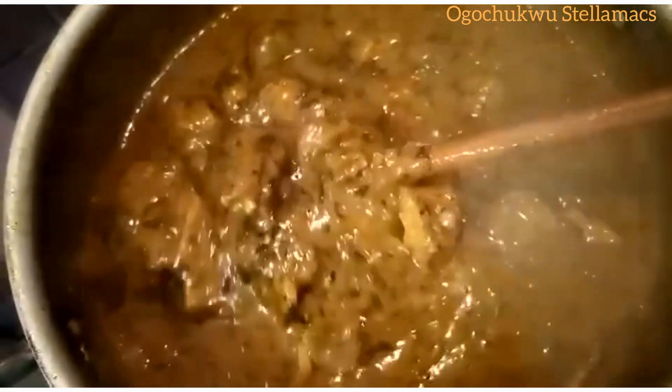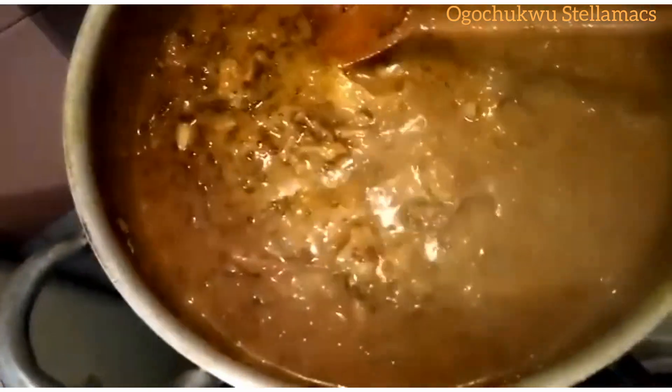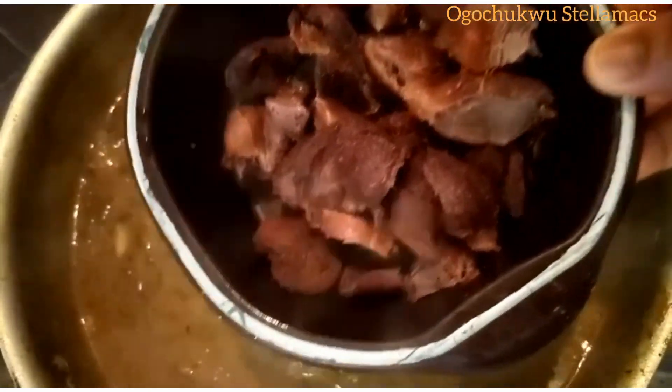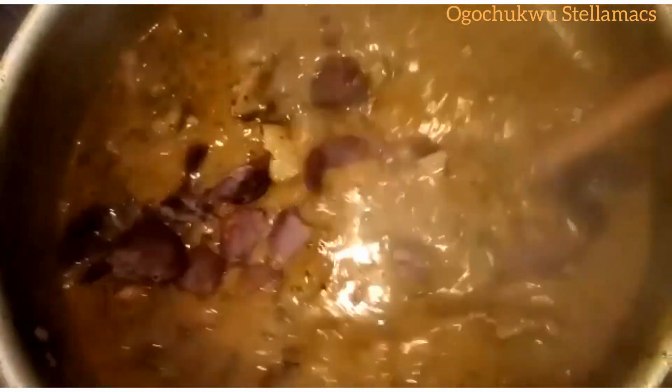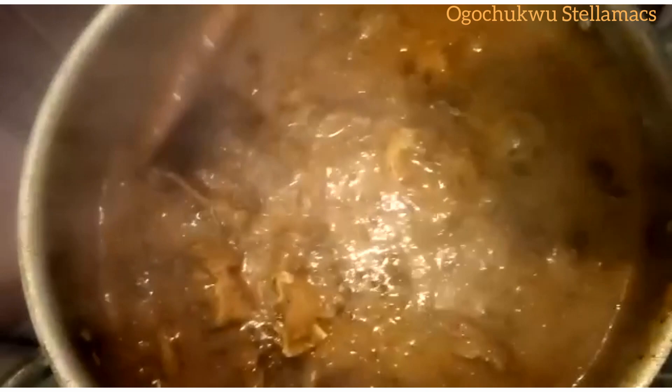Hey guys, you are highly welcome back again to Ogachiku Stellar Max channel. In today's video, I'm going to be showing you how I made this delicious and yummisho sabono soup with dry bitter leaf. Please sit back and relax while I show you how I made this correct recipe.